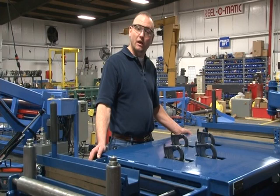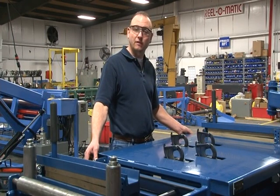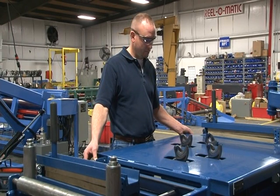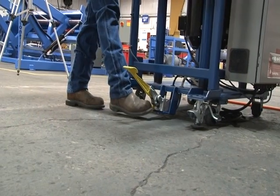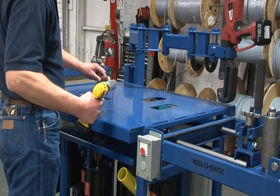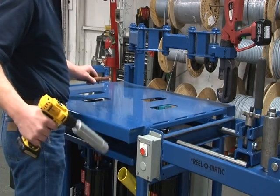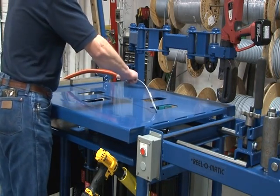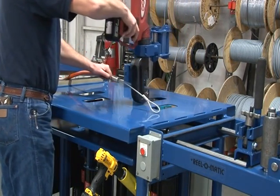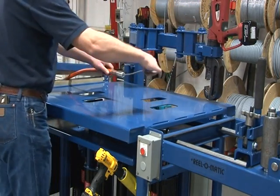Once the cables have been secured in the cutting heads, the operator must use both hands to safely engage the cutting activity. The operator would then strip the cable ends. After crimping, you would end up with a completed cable crimp.